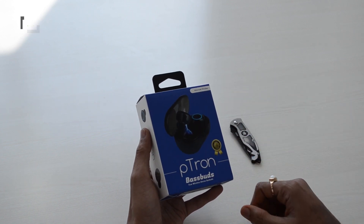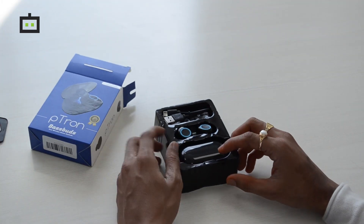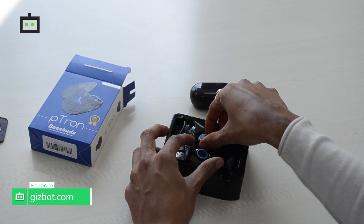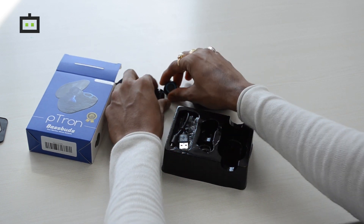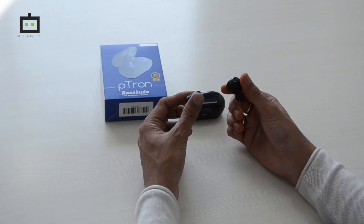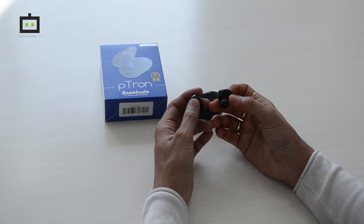Let's open this box and see what's inside. Here you have the charging case and the actual earbuds, which look like this. Apart from that, you also have a charging cable and two pairs of extra ear tips. The design looks very decent and the build quality is also good.